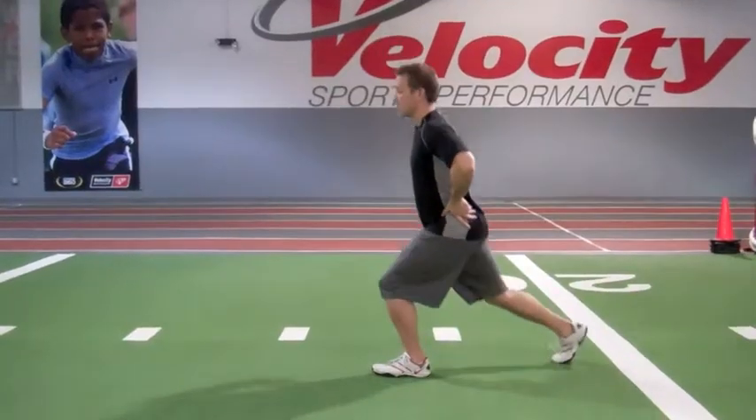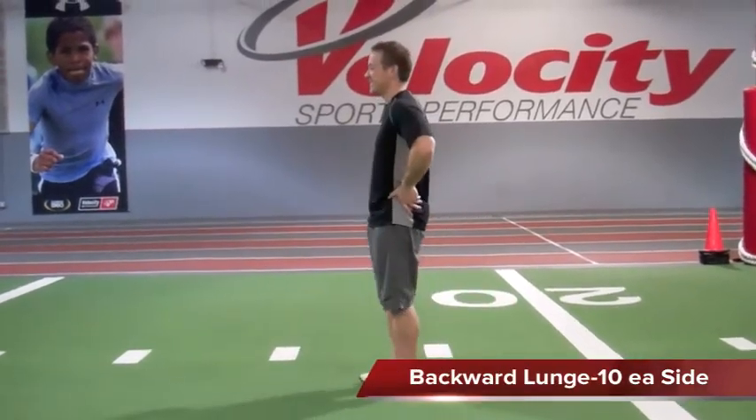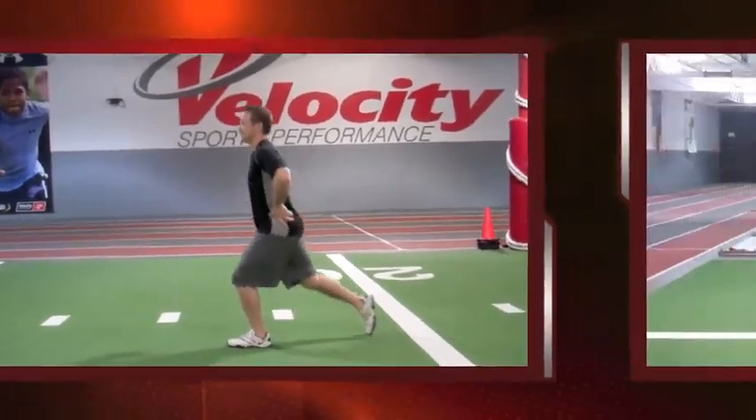For the backward lunge, we want to make sure our hands are on the hips with our thumbs forward, chest stays up tall. We're going to keep our front knee behind the toe, drop one leg backwards and sink straight to the ground, and then return to the starting position.